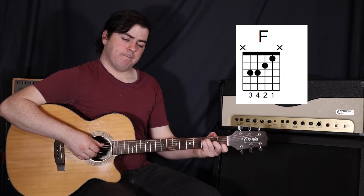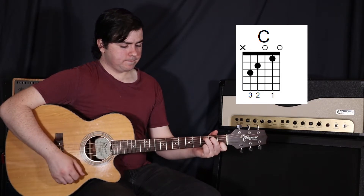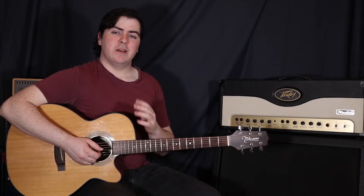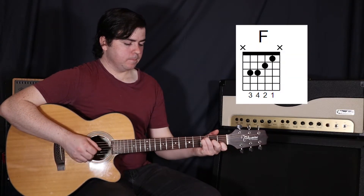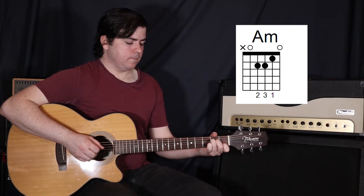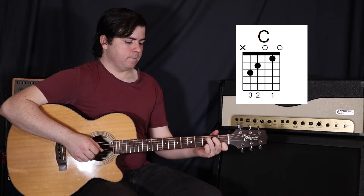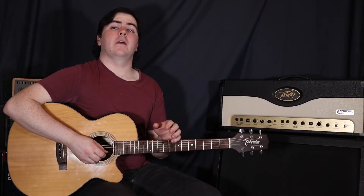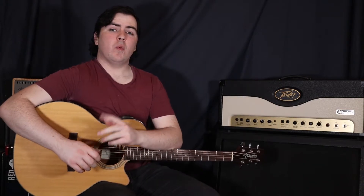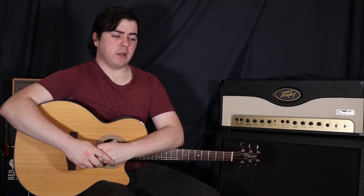Back to the F, and then on to a C. So that whole chord progression once again. And playing those chords on the beat, off the beat, on the beat, off the beat. We do that once for the intro and then another three times for the first verse — four times all up so far.